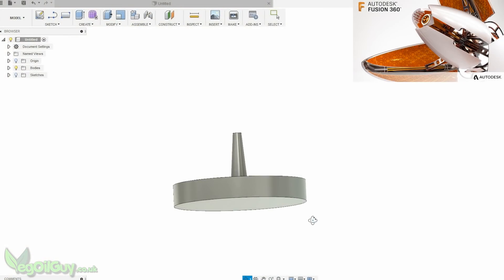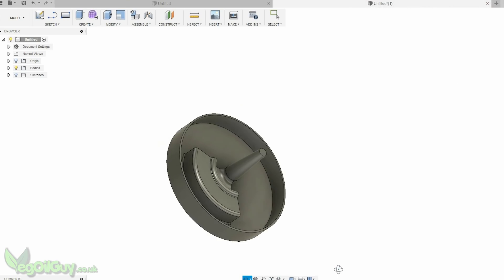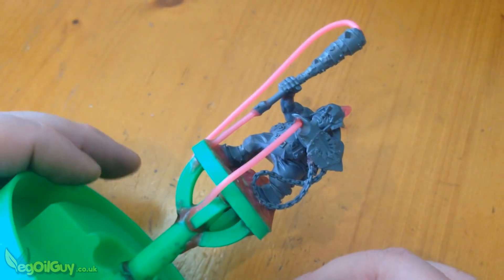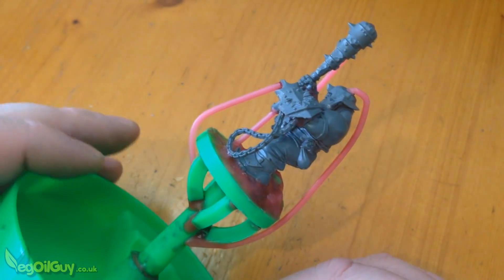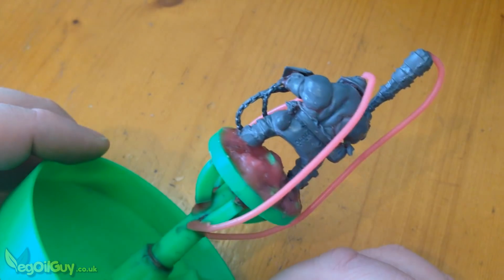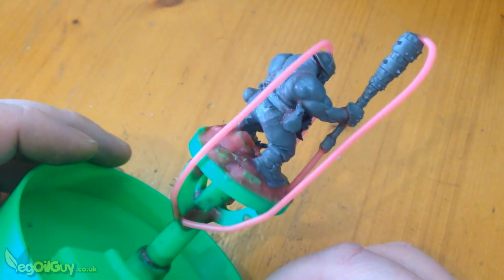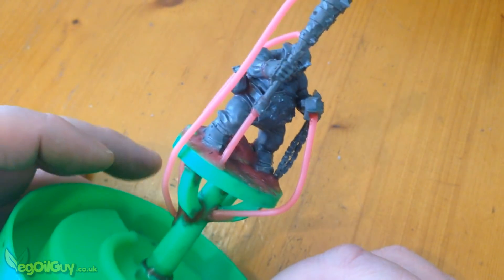My sprue-based design was deliberately stunted this time — nice and simple would be best. I had no idea how well this plastic would burn out, if at all, but I aimed to melt out as much as possible. That meant placing wax sprues at low points to encourage this melt-out, as well as high points to maximise feed.